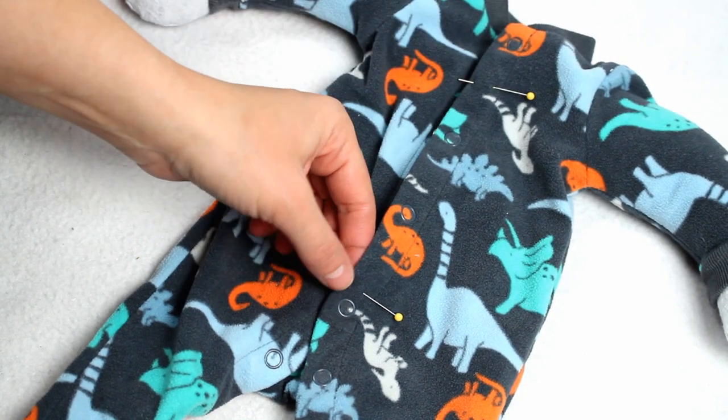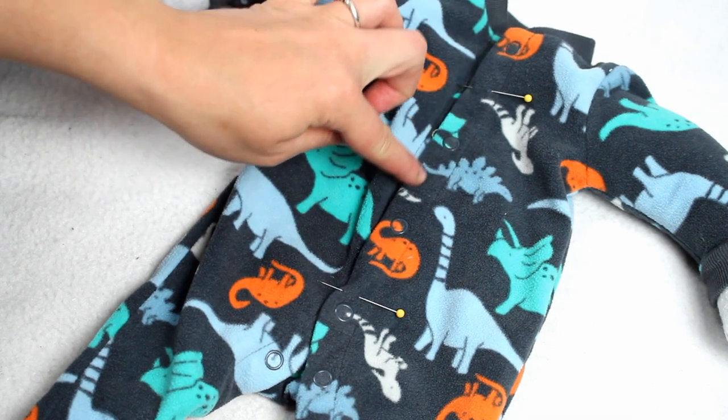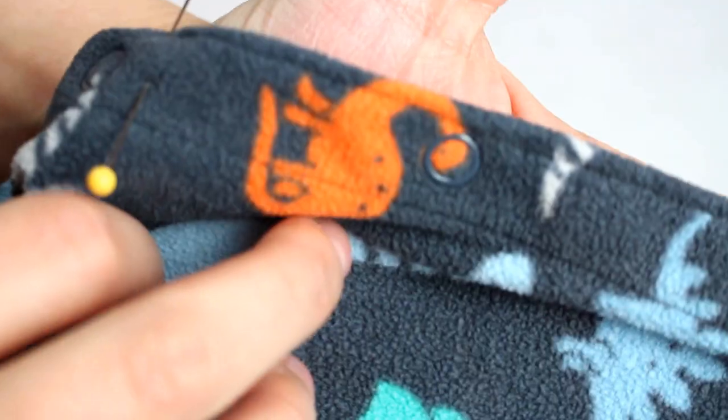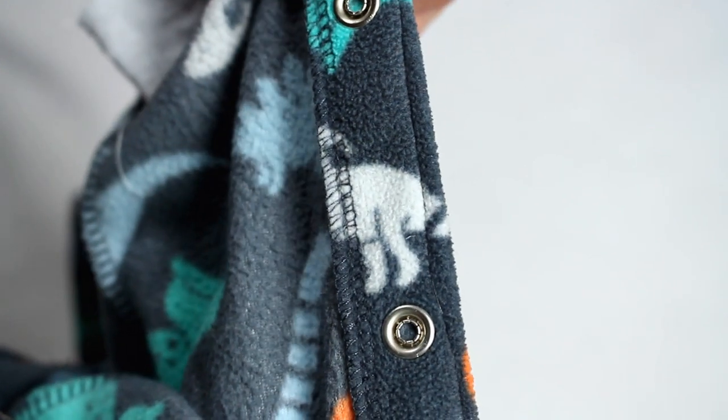I marked with pins the area I wanted left open for working with, then took it over to my sewing machine and top-stitched along the edge of the snap placket in just that area — obviously being careful not to hit the snaps with my needle. This was to make sure the top stitch used for the rest of the bear would still go in that area and not glaringly point to where the hand sewing is done.